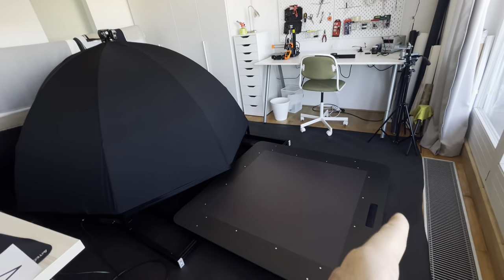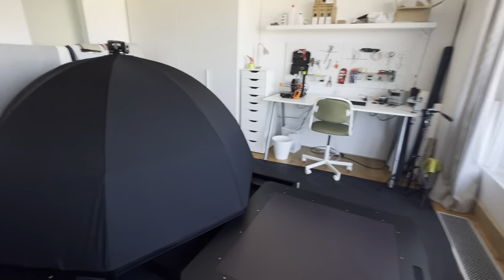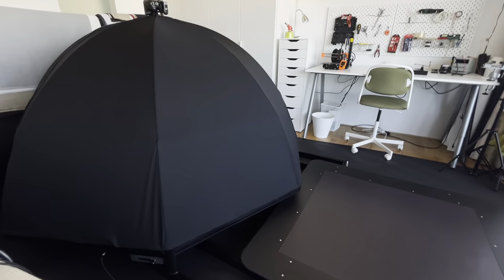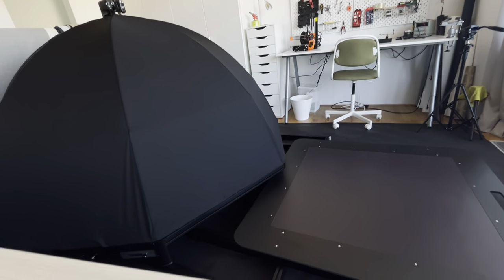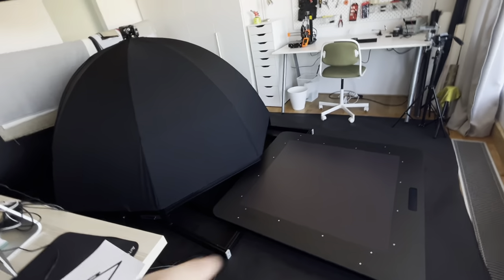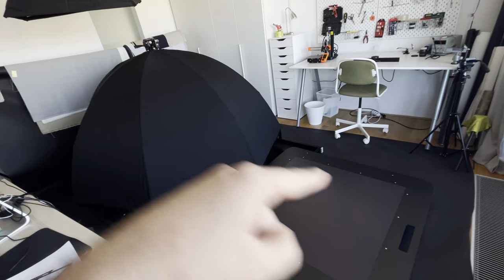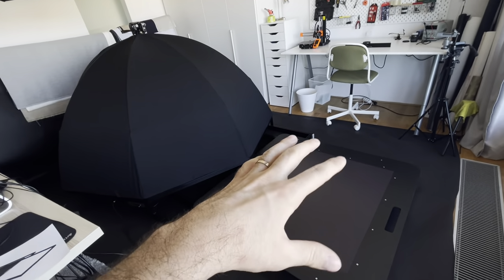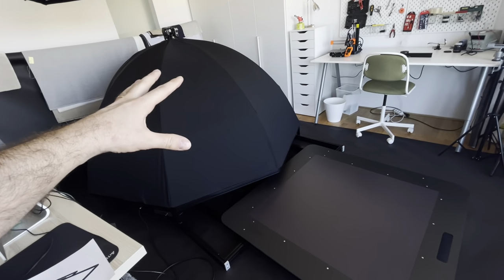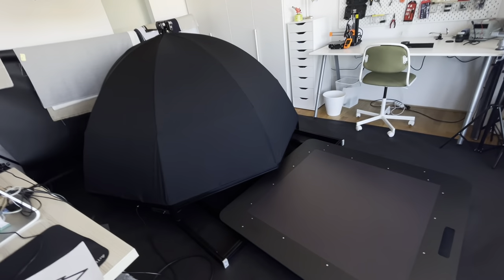The full width of the whole thing, like right now when it's fully deployed, is 370 centimeters. It allows the tray to move 130 centimeters in and the globe to move around 50 centimeters in.